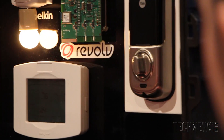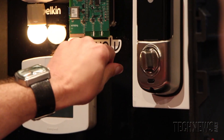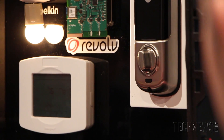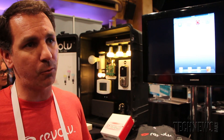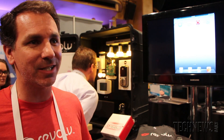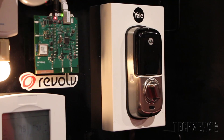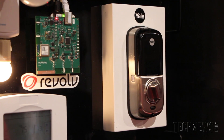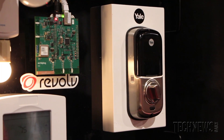In home automation there are unique challenges — for instance, locks typically don't have a power supply, so there are different wireless languages. A lot of them are Wi-Fi or Bluetooth, and some use more obscure protocols like Z-Wave or Zigbee, which most consumers don't know, but they're specifically low-energy languages.